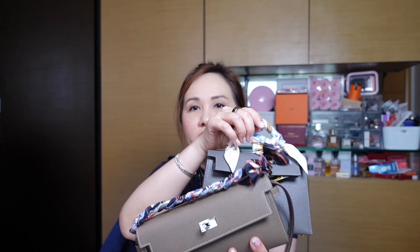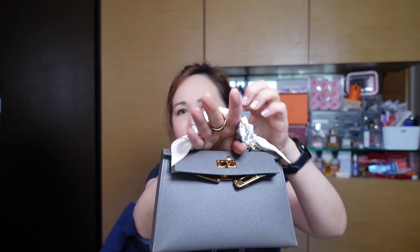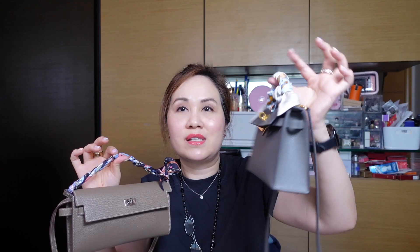With the Mini Kelly's twilly top handle, mine is a bit loose so I can fit my hand through. For the Kelly to Go the handle is very tight — I could force my hand through but it probably won't be comfortable. So the Mini Kelly's handle is more relaxed, while the Kelly to Go's is more rigid and formal-looking.